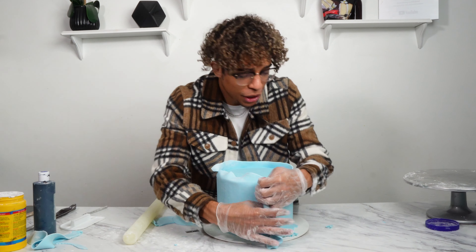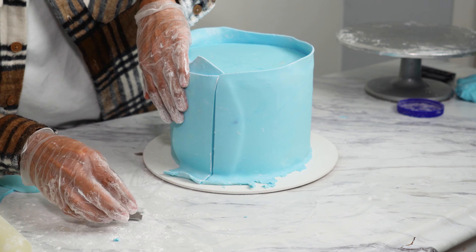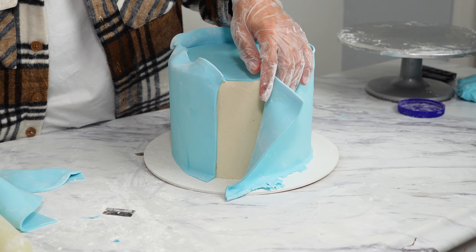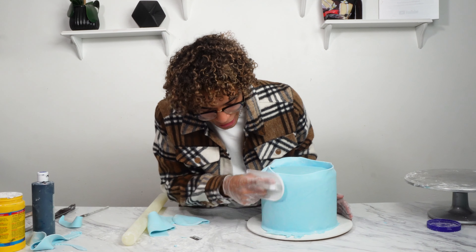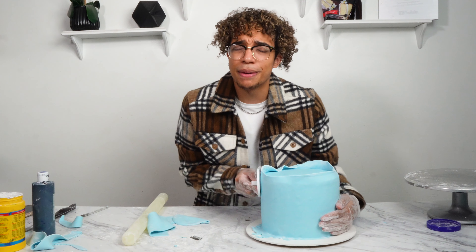We have all this excess — we don't want that. Take a super sharp blade and cut a straight line down. You want to cut through both layers of fondant — first layer, then peel it back, and you have the second layer right here. We want to take that off. And now we're just going to seam it together. To get rid of this seam, you kind of just got to smooth it out. It's very faint, but smooth it as best as you can.